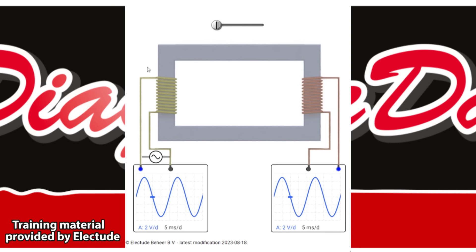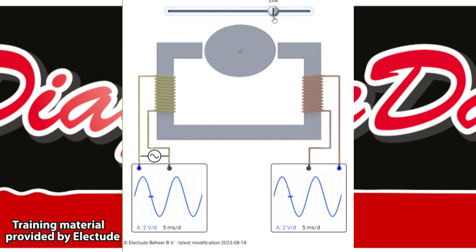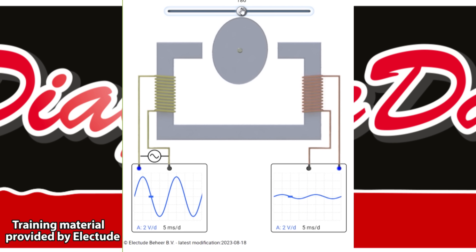With a transformer, AC voltage can be transformed from one coil to another through an iron core without ever touching. When an oval is placed between the iron core with a small air gap, the primary voltage sine wave and the secondary output voltage are almost the same. When the oval spins and the air gap gets bigger, the secondary sine wave gets smaller — the amplitude or voltage is lower. Using this information, we can tell that the oval is spinning just by looking at that secondary sine wave.